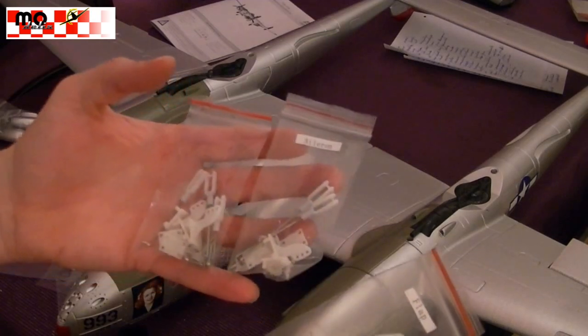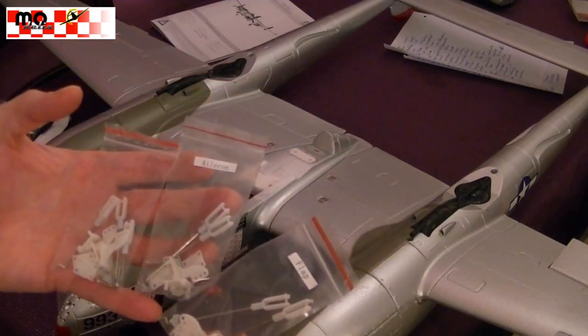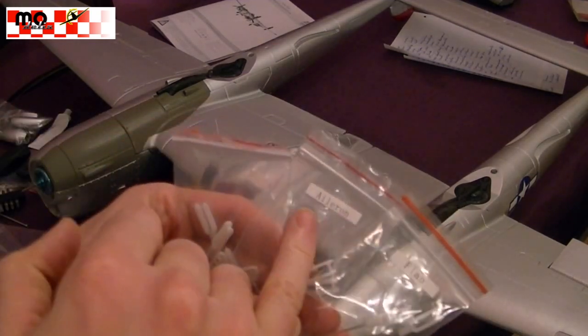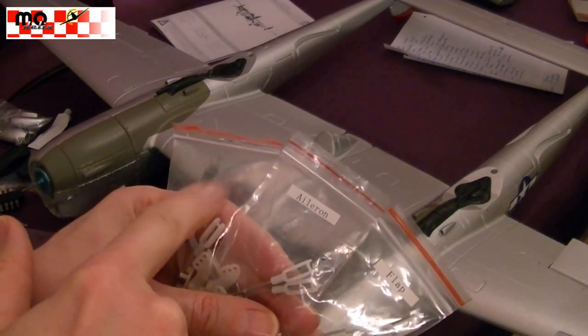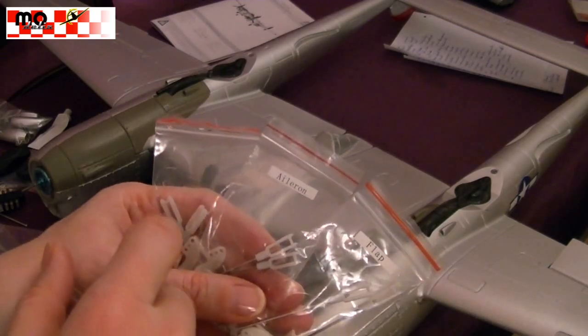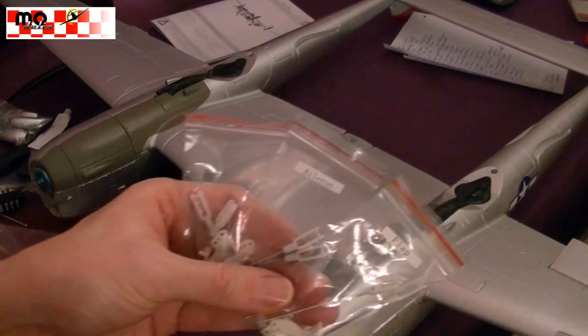Jetzt ist es Zeit für die Ruder-Hörner. Die Ruder-Hörner müssen montiert werden. Der Beutel ist beschriftet — der unbeschriftete ist für das Höhenruder. Der war dort montiert. Querruder und Flaps: wir haben den Elevator, Aileron und Flaps.